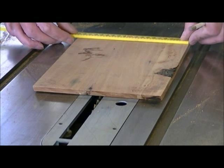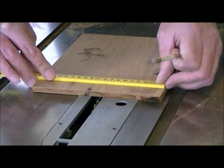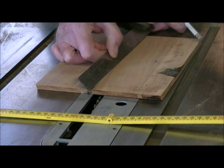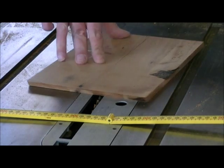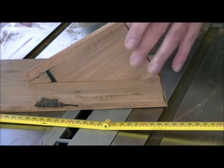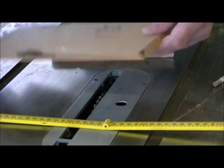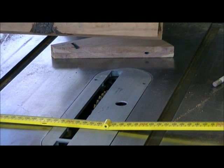My board is 190mm so the middle is 95mm. Just mark that line onto the piece. The idea of a sliding blind dovetail is you don't actually want to see it — so this is where it will sit and we probably only want to do the dovetail up to about that area there.